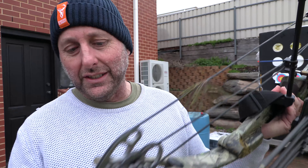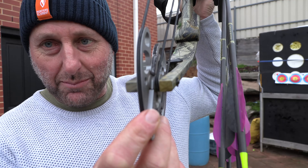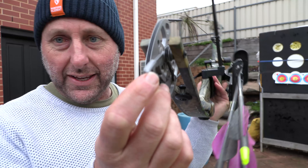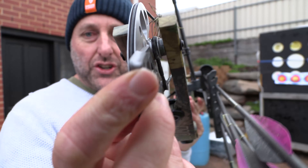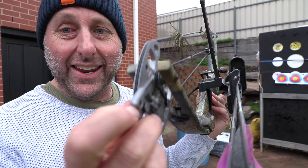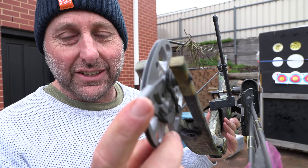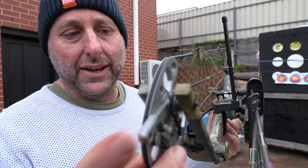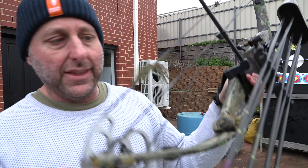This has got the original strings on it. The draw stop module down the bottom here has an edge on either side. The reason they do the edge on either side is to stop the strings sliding off one end or the other. Some bows today don't even have this little groove, and it's almost stupidity because this existed almost 30 years ago. The module is adjusted quite easily with two screws.